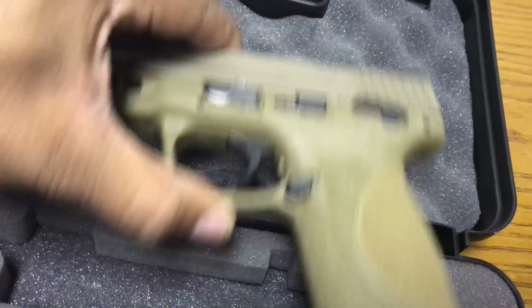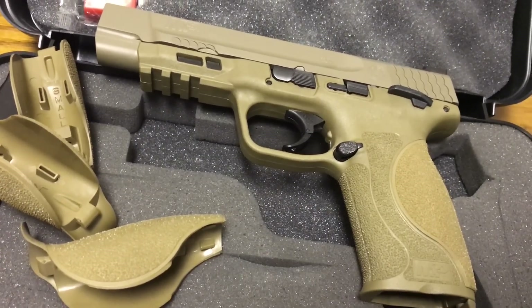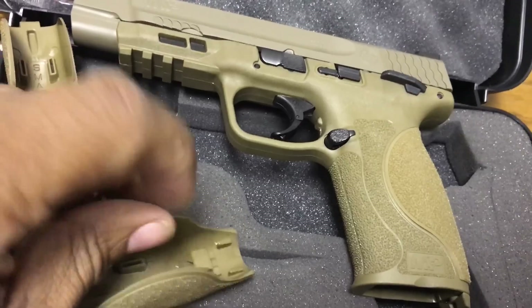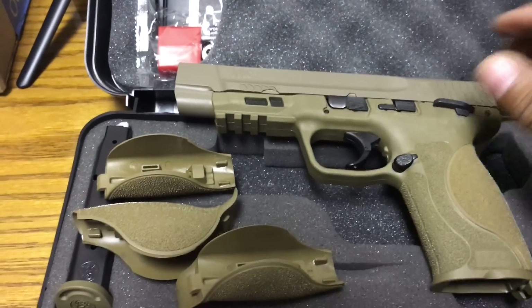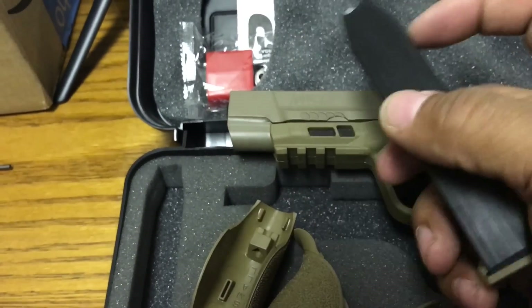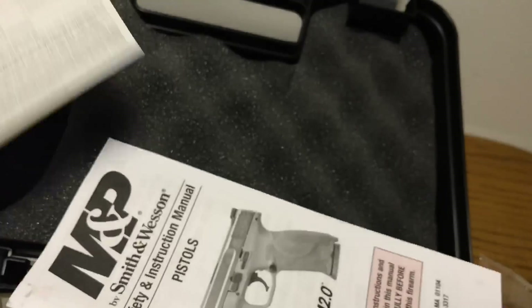Other than that, I love it — I think it looks nice and it definitely shot nice. I'll play with the back straps more next time I take it out. There's a small, a large, and a mid-large — I guess this one is a medium. It comes with two mags — the other one must be in the bag — and they take 17 plus one. And then just paperwork, paperwork, paperwork. That's it.